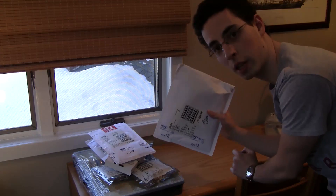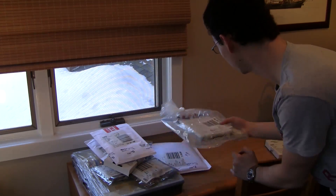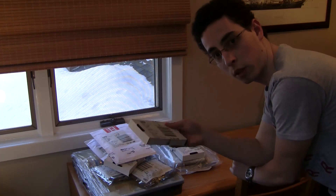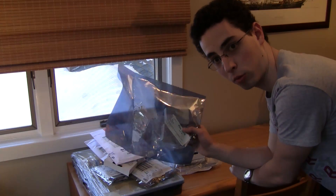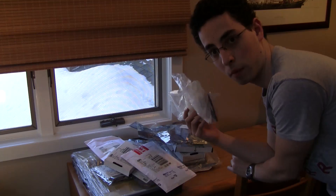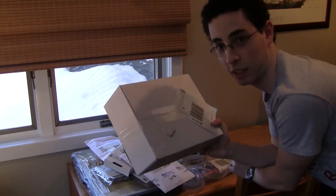Some more USB cables for the Arduinos so I can run a bunch of them. A nice new breadboard for some prototyping. Arduino Nano — this is an Arduino that gets mounted directly onto a breadboard. Some transistors which we'll be using later on for some motors and stuff. Two XB shields so that we can put the XBs right onto the Arduino Unos. A new set of calipers which I use to measure chips so that I can make PCB designs for them. And a big old box of varied resistor sizes — that's a lot of resistors.